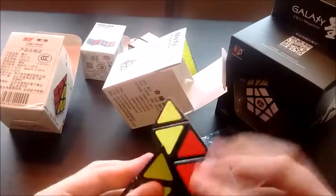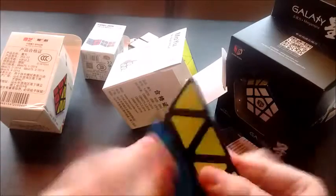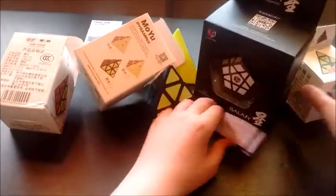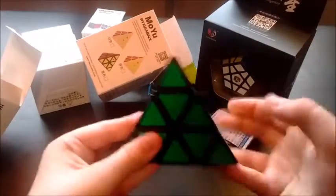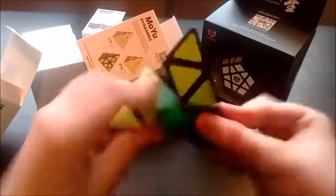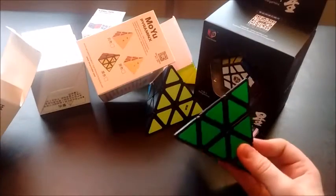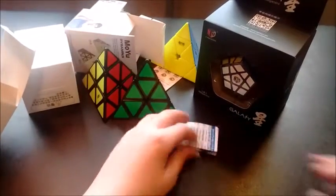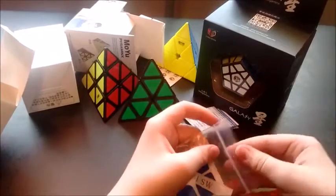Chiyu Pyraminx versus Moyu Pyraminx — pretty good. This one is a lot faster than this one right now, but that's about it for that.